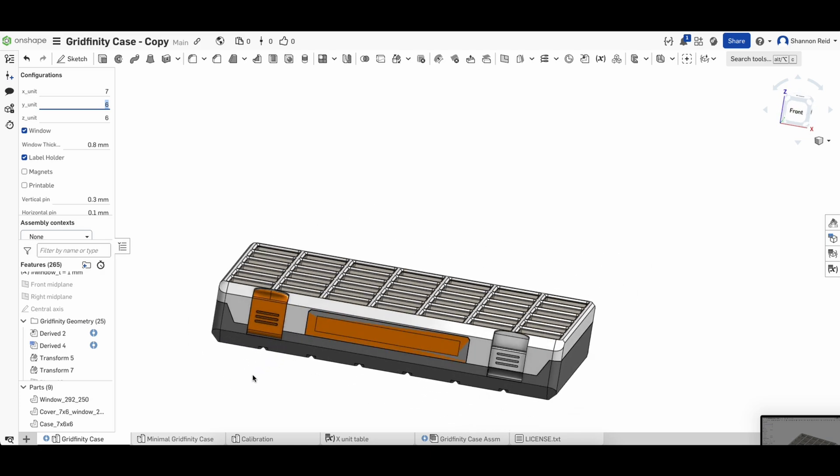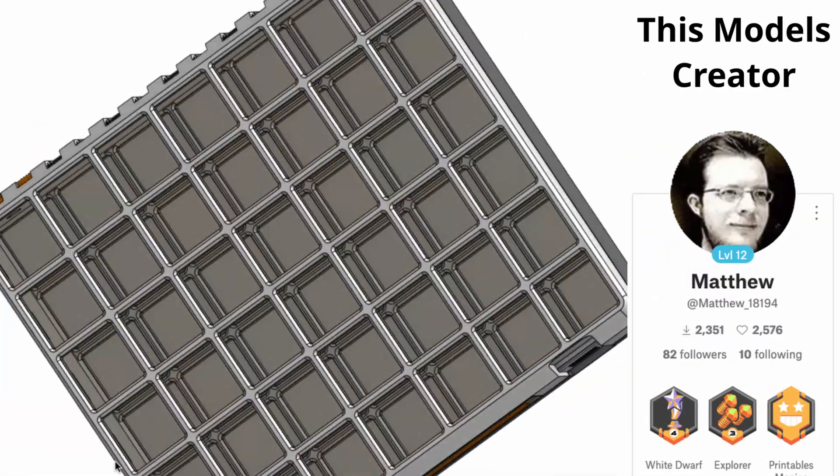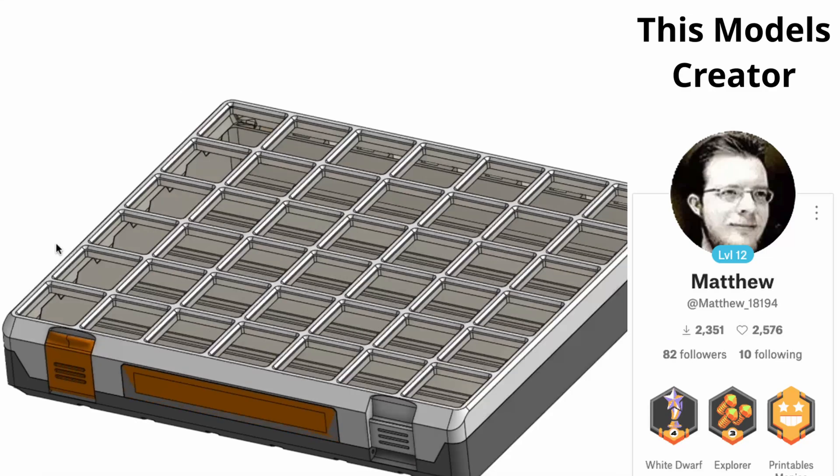Be careful modifying any other parameters that you don't break the Gridfinity standard sizing, otherwise you'll have to create your own custom boxes as well.